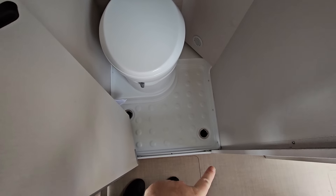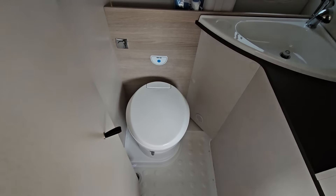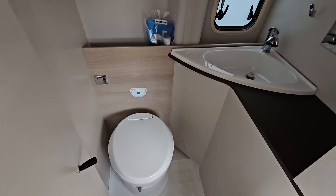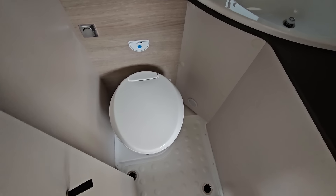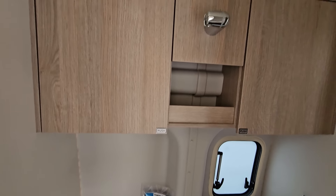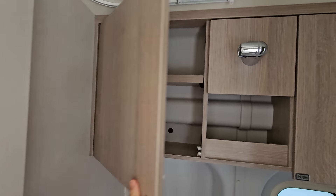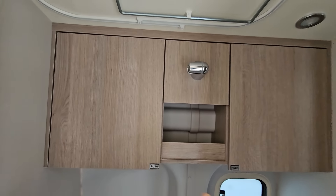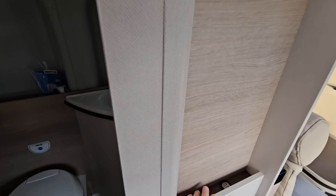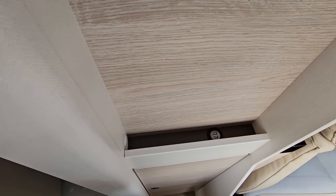In here we've got the washroom. Note two domestic drainage points and a non-slip floor - very clever. It's got a sort of sliding door here. So for such a small vehicle, it's got a fixed shower - very good, excellent. And of course there's a bit of storage here for your toiletries and what have you.